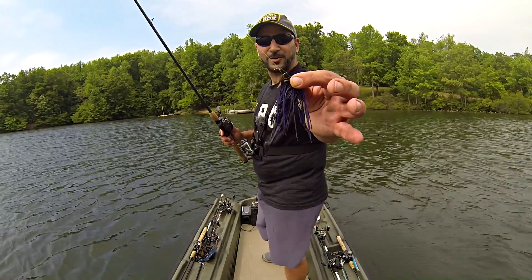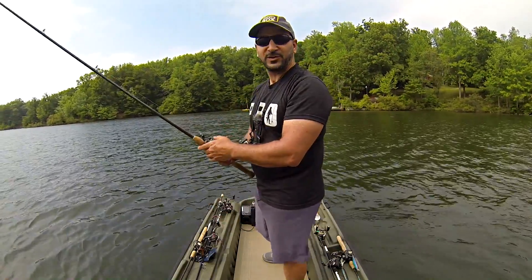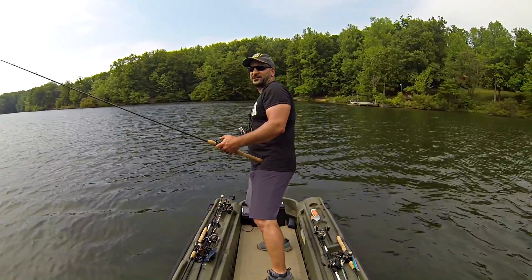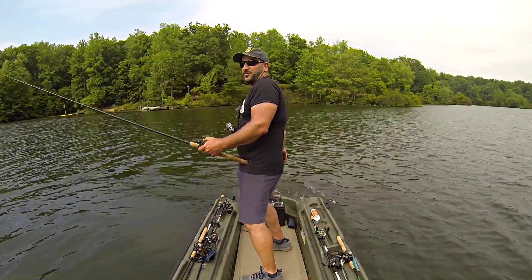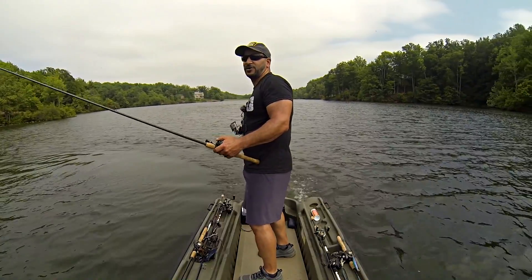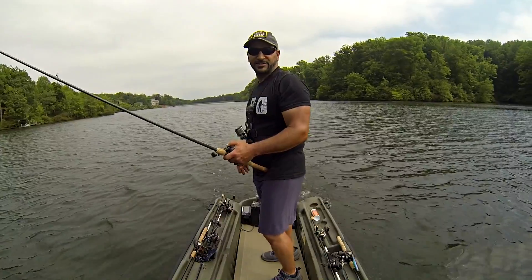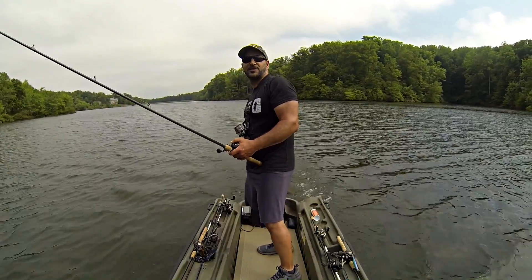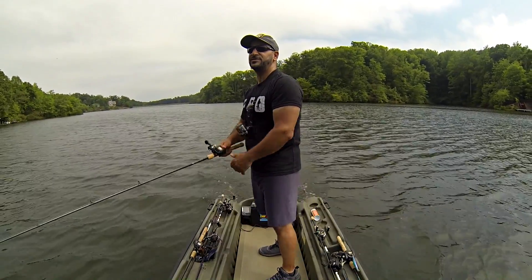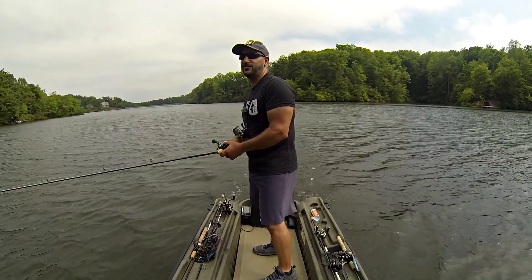We're going to take this dark black and purple chatterbait with the Cream Lures swimbait trailer and head up lake where the water is more stained. The skies are clouding up a little bit and there's a chance of thunderstorms later — no doubt the fishing is going to be great with low pressure and warmth. Let's see if we can whack one on this chatterbait as we move to the dirtier water.